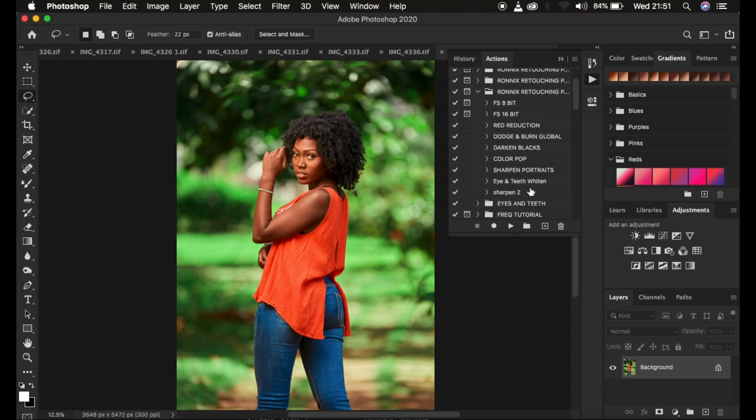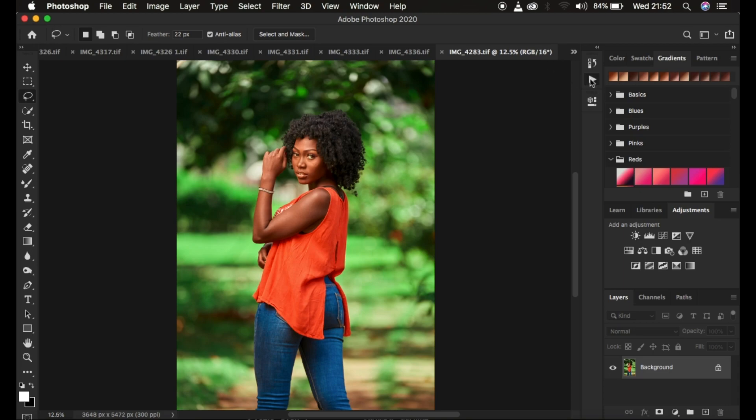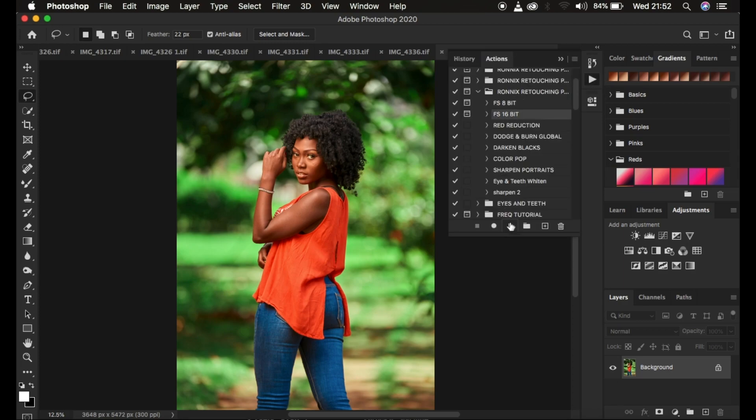The most important emphasis for today's tutorial: always make sure you know the bit depth of the image so that you can play the right frequency separation action for the image, to get the best results from your retouching workflow. Since I have a 16-bit image, I'm going to come to the actions and simply play my 16-bit action.